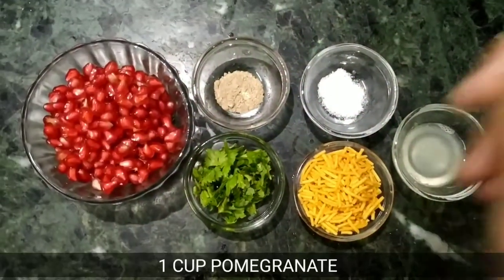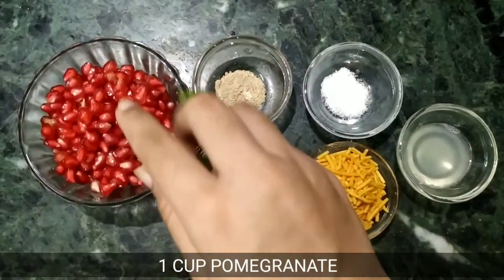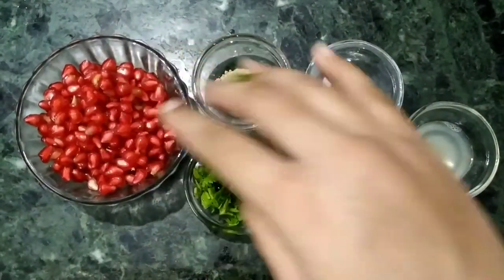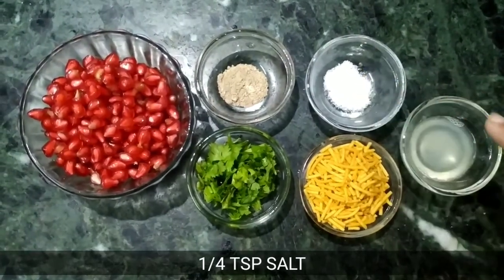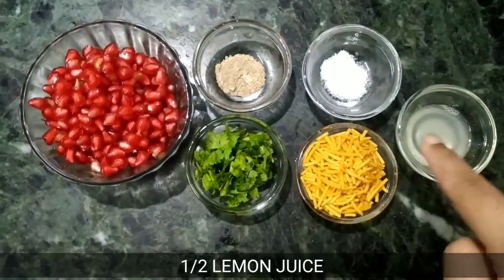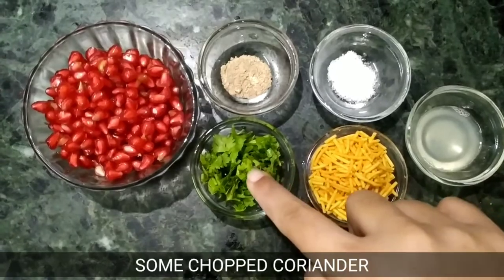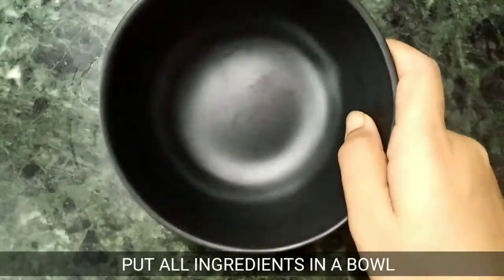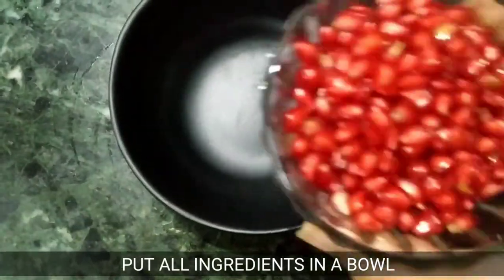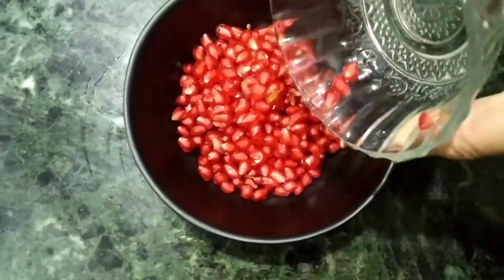So let's start. Here I have taken 1 cup pomegranate, 1/4 teaspoon chaat masala, 1/4 teaspoon namak, and half lemon juice. We will take a bowl and add the pomegranate.